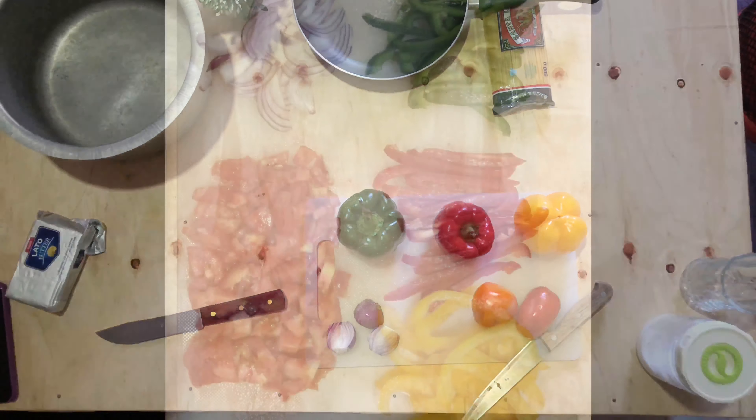Add some tomatoes and stir them with your spatula or ladle on low heat — the heat should be really low. We used a small gas cylinder for this video. Remember to add salt and any other spices you may want to use at this point, so that they all cook evenly on low heat.